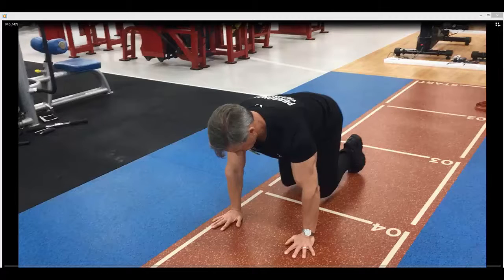Shoulder stability circuit made up of four separate exercises. The first one is a front crawl.